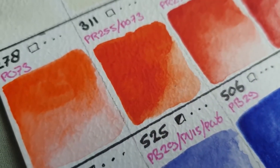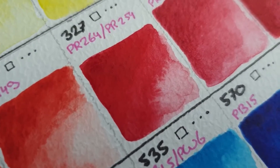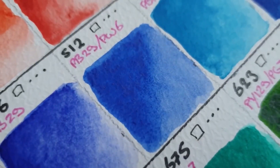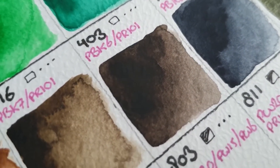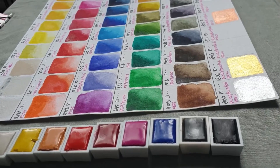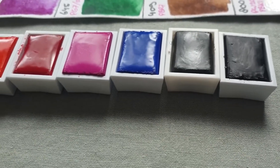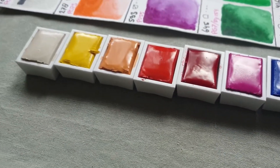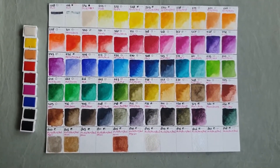Here we have some close-ups of the colors added to the chart. With these and the interference colors we already saw earlier, this is the complete Van Gogh set that I have. Maybe I'll show it in a vlog or dedicate another video to the complete set — I'm not sure yet, but I do want to show all the colors they have. So be on the lookout for that video. For now, thank you very much for watching, and I also want to thank my Patreons for supporting me. I hope to see you all next time — bye!